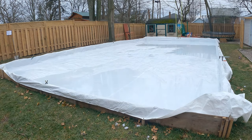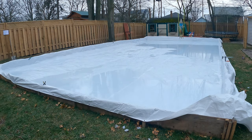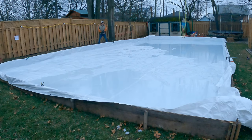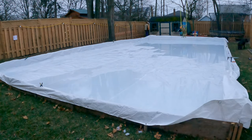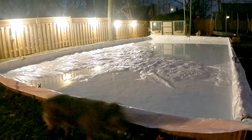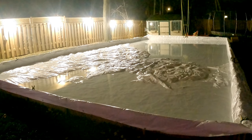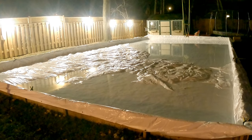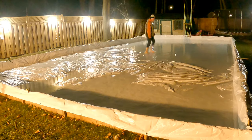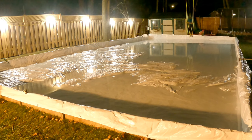While waiting, I put up some lights around the rink and added extra Christmas lights. Since I foolishly started filling at 1 p.m., I had to wake up every hour to check on it — didn't want it to overflow or collapse. When I finally turned the hose off, it looked like a perfectly clear pool. Now on to the hardest step of all.